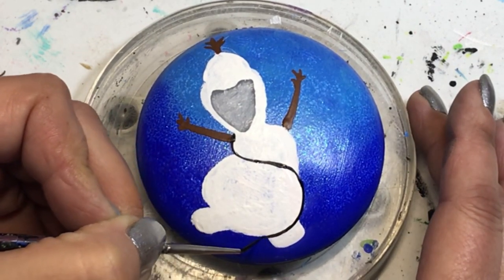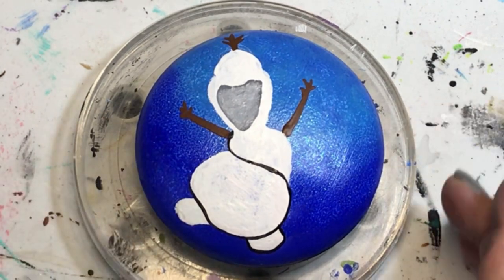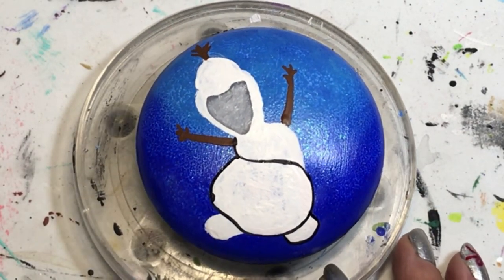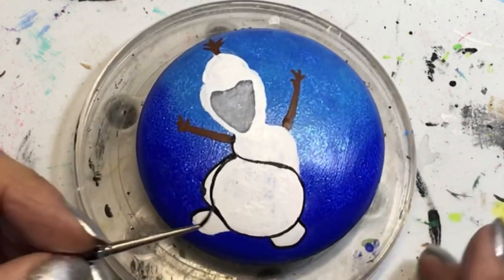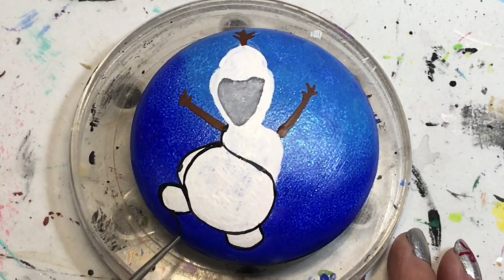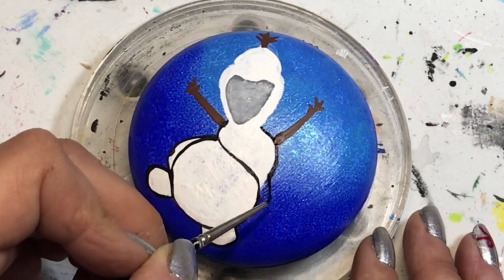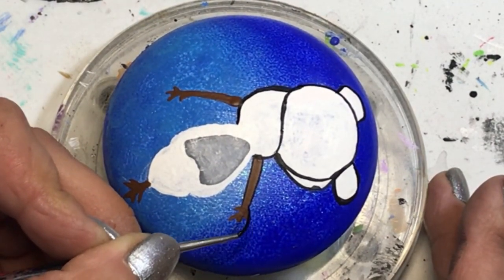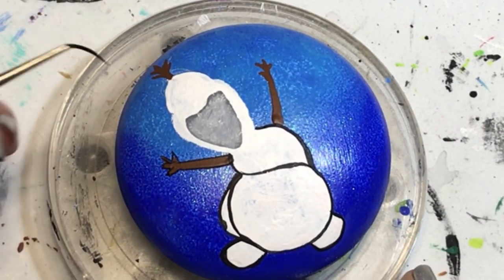I've got to wait for the mouth to dry, so while it's drying I'm outlining Olaf with black paint using my fine lining brush with a little water added so the paint flows easier. I made a small mistake there — I'll fix it later. Actually, he looks a little too fat, so I'm going to slim him down — put him on a keto diet. I finished outlining all the way around his body, arms, face, and a little tuft of hair.